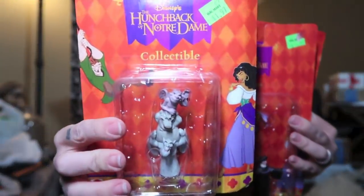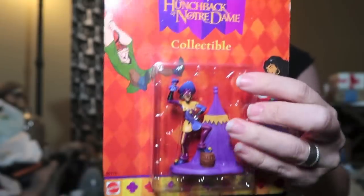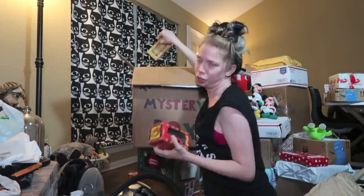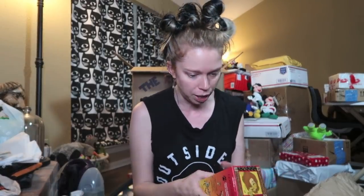We have the little gargoyles and Frollo — I always wanted to call him Rolo, but that's the candies. If you haven't listened to it, it was always one of my favorite things. I think it's Notre Dame de Paris — look at me trying to speak French — but it is the French musical that's about the Hunchback of Notre Dame, and oh my God, I was obsessed with that forever.